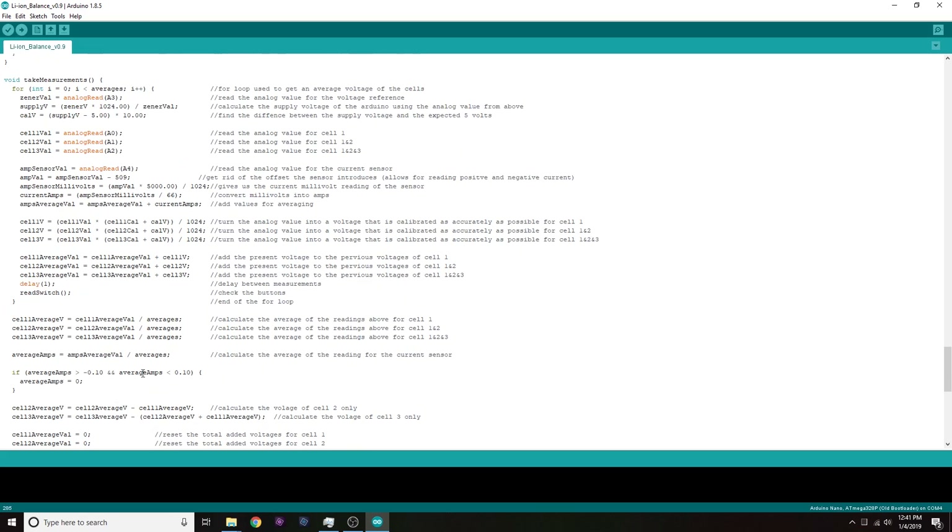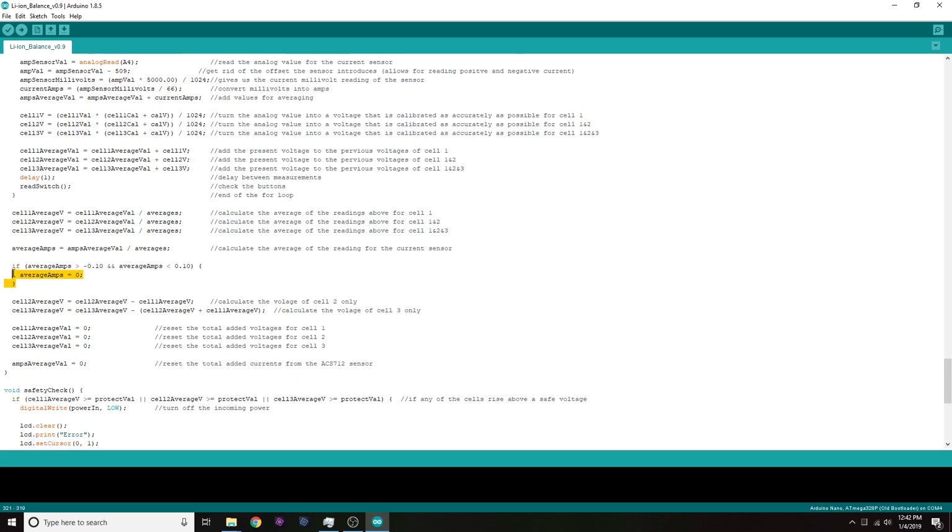The last thing in this facelifted version is void take measurements, which is almost the same as before. The one modification is that if the average amperage is between -0.1 and +0.1, we just say it's zero. The reason is that ACS712 sensors tend to float around 0.05 or so with no current flowing, so this just ignores any tiny spurious reading when there's essentially no current.